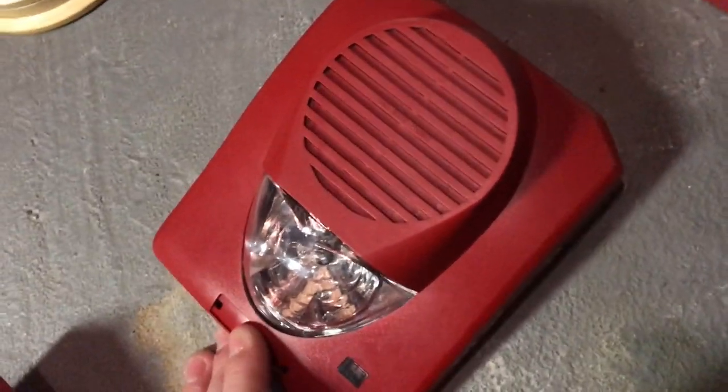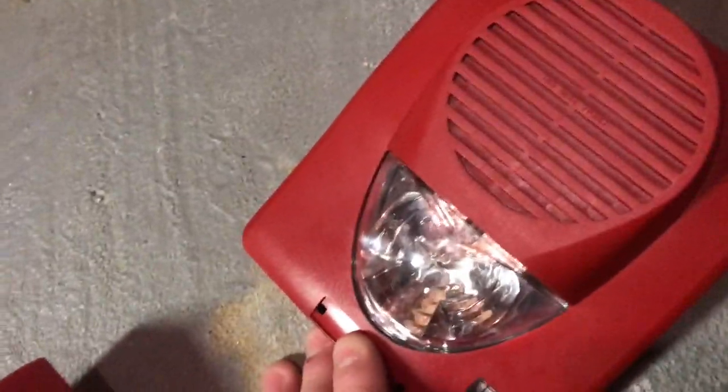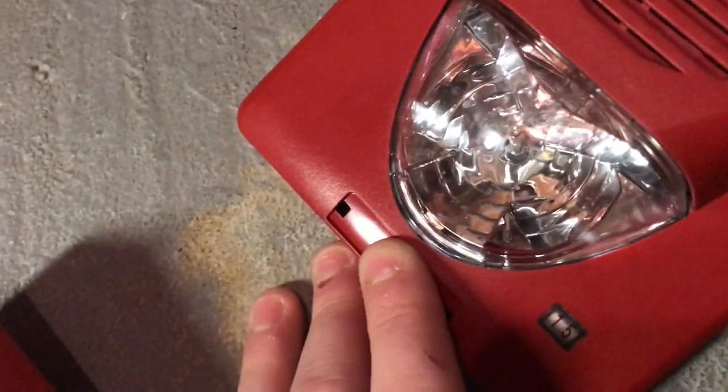Here we have a System Sensor 2400A smoke detector. Right here we have a Mircom rebranded version of the Potter Selecta Horn Strobe. I don't have the back piece so I can't really see the model number — this is a remote strobe. But here we have a horn strobe version, and it's an FHS-340.